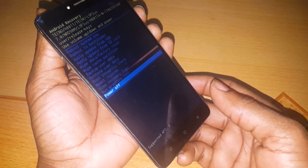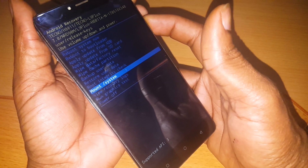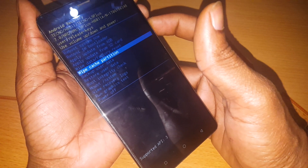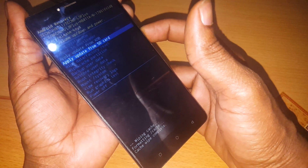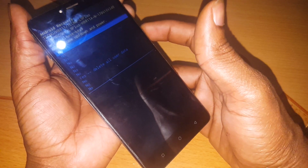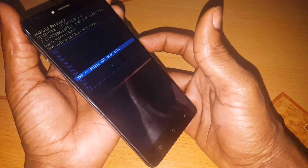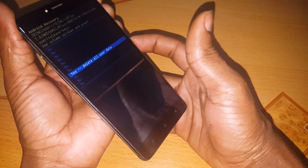And this is what we see right now. You're going to follow these instructions — go and select wipe partition. Then go to wipe data, which will factory reset, and you have to make sure that you agree, but note that it's going to delete everything on your phone.